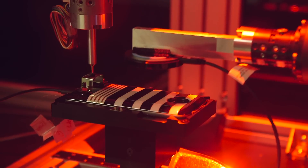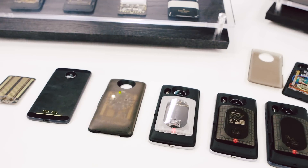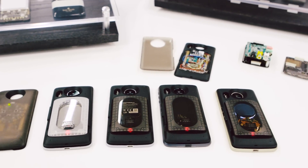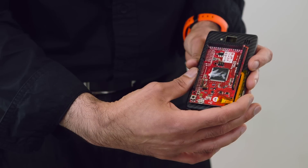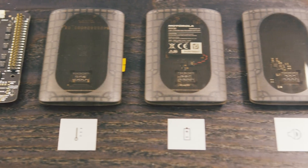They also worked on making it really easy for other people to make mods. Taking inspiration from Raspberry Pi, they came up with essentially a full-blown board that a developer doesn't have to build on their own — it has a perf board and you can build on top of it for your own application.